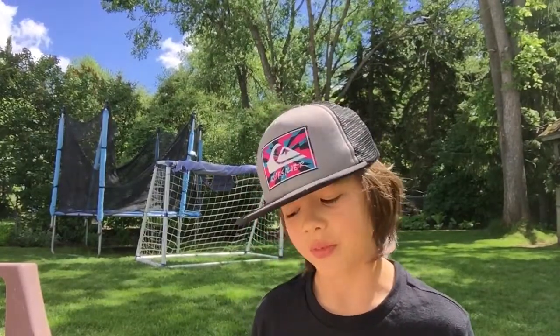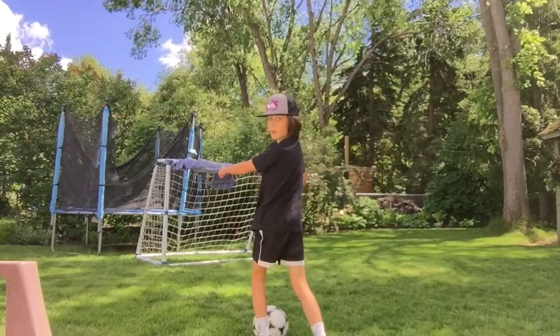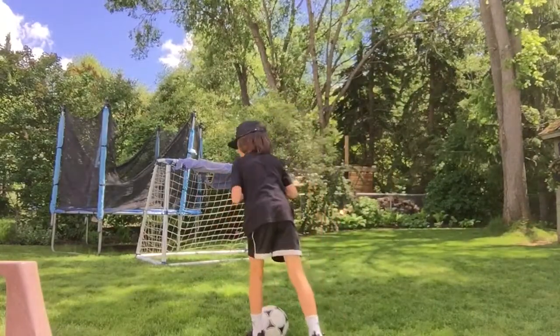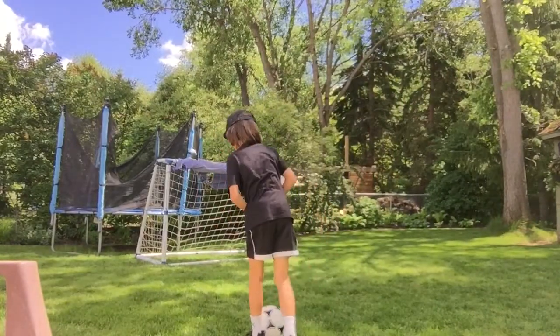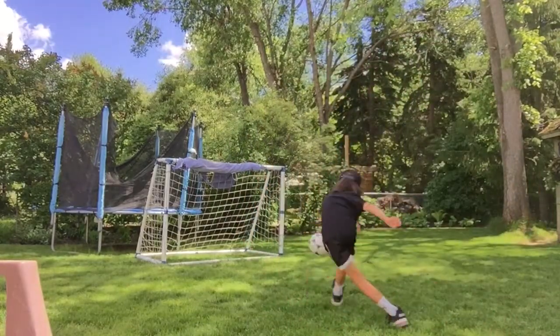Number two: you don't want to try to kick the soccer ball high, otherwise it's easier for the goalie to save it. If you kick bottom corners, it's the hardest for the goalie to save. To do that, don't lean back when you're going to kick the ball — you want to have your chest over the ball, then it won't go as high.